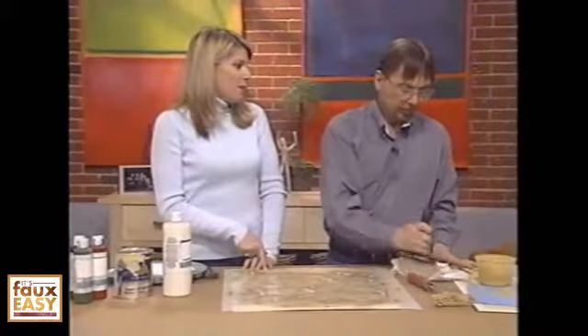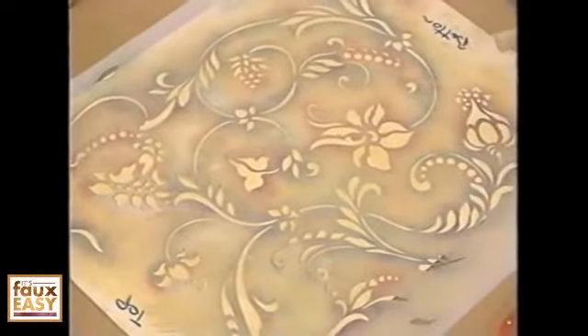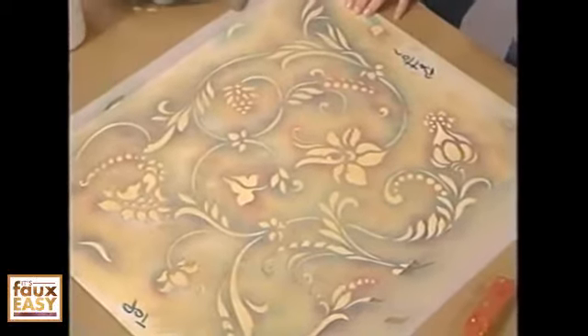I've been trying to express to my viewers the importance of practicing on boards like you're working on today. It's critical — those are really key because you get your technique down and you get to play around with colors. So much of faux finishing is the pressure and amount of pressure, the different looks you can create. Being able to go back through and add more pressure, do lighter pressure, and really get comfortable with the tools is absolutely key. I make samples for every one of my clients.